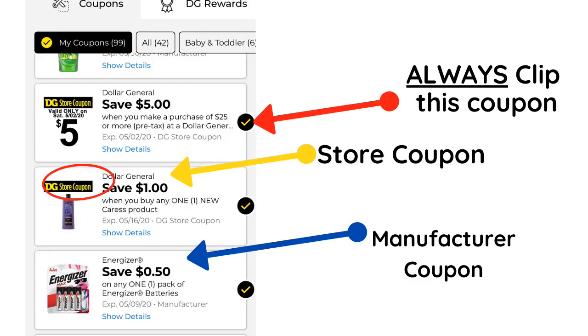The red arrow — always clip this coupon to make sure you have it on Saturday. The yellow arrow shows the DG exclusive coupon, which means it is a store coupon, not a manufacturer coupon. The majority of coupons on your list are manufacturer coupons. The Dollar General store coupons are a bit more advanced — using them with the $5 off $25 we'll talk about in another video. The blue arrow shows a manufacturer coupon. You can click 'show details' to see exact sizes — make sure you have the exact size and description.